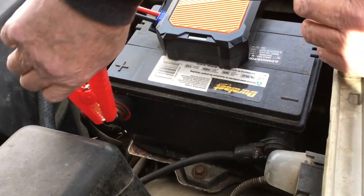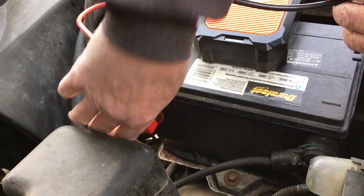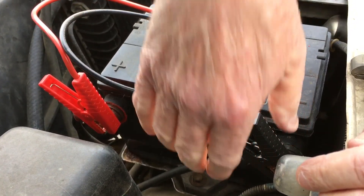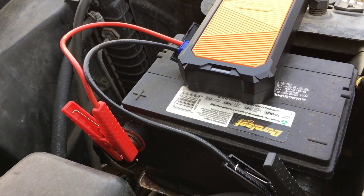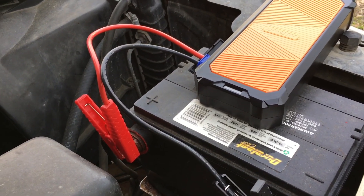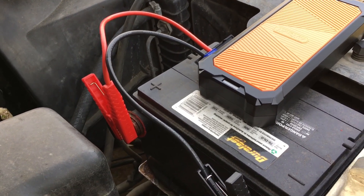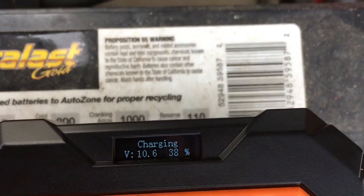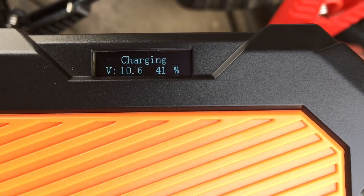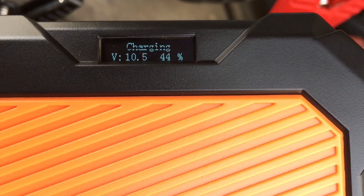We're fixing to hook the Auto-Wit up and see what it'll do. Once you get it hooked and the connection's made, it's going to beep to let you know it's charging. It's saying it's charging. We'll come back when it beeps again and let you know how long it's been. Right now it's showing charging — volts is 10.6, 10.5, at 43 percent.